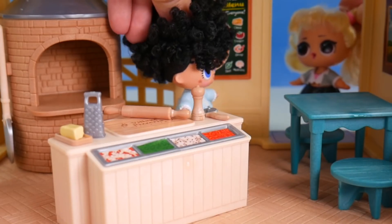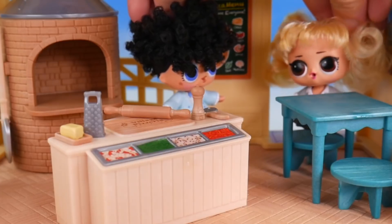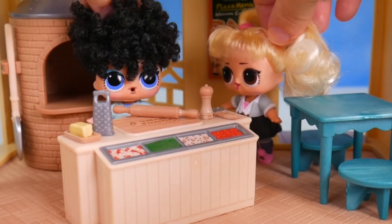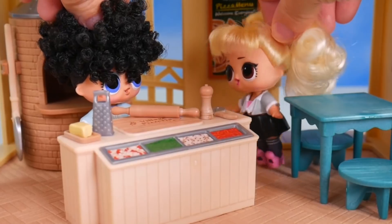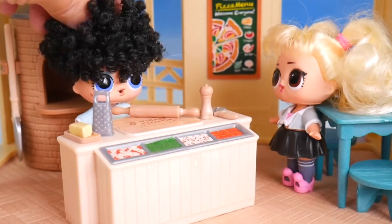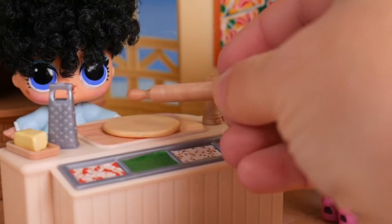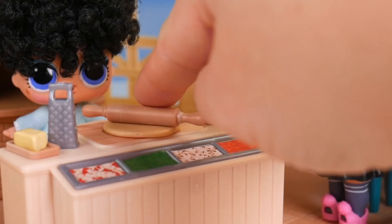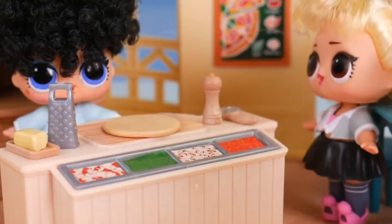Yes, come on in. I saw a pizza place and just had to come in. So what kind of pizza do you have? Well, what do you want? We can make it right here. I'm going to need to start with the dough. Here it is, and we'll just roll it out so it's just the right thickness.